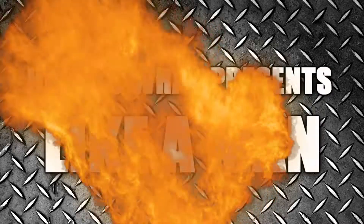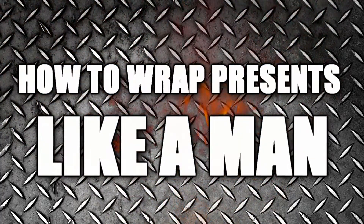Hi, I'm Mr. Gadget and I'm here to show you how to wrap presents like a man. If you're like me, you probably left your Christmas shopping for last minute. And now you have to wrap those presents and you don't know how to. Well, I'm here to help you out.